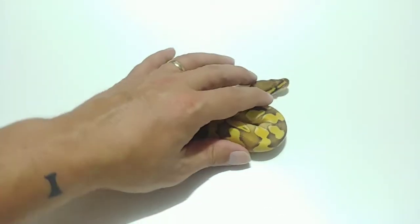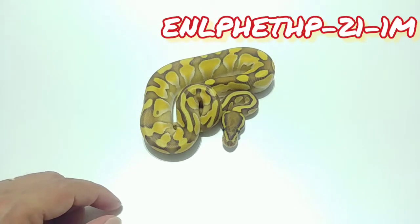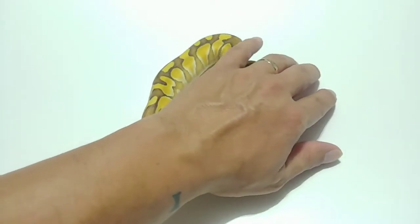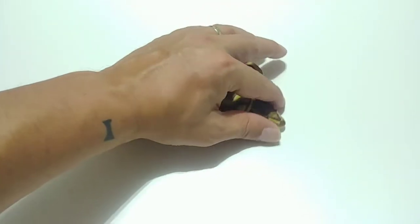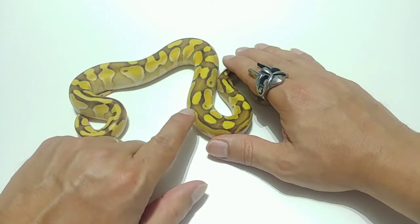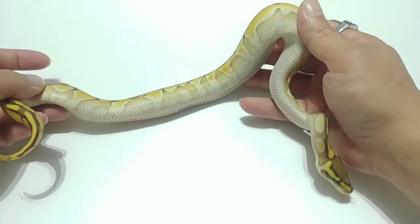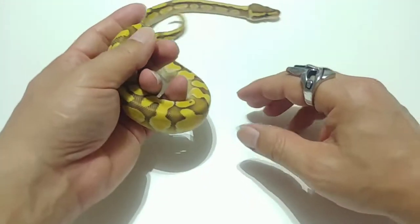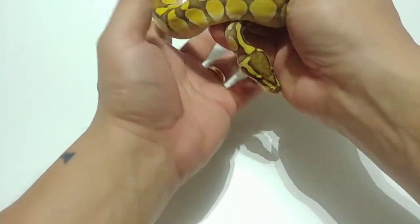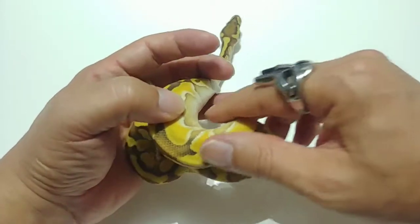These next three are the last of the clutch — the combos I was looking for. These are EN-LP-HP 21-1. It's an Enchi Lesser 100% Het Hypo. I just love the way these things look. Not only does it mess with the pattern, but it also enhances the color so much. It lightens up the browns to these tans with a yellow undertone, it brings up the white in the belly on the pattern, and turns the yellows into this freaking neon highlighter color. Really, really cool looking. It freaks the pattern. I'm going to put this one away — that was a male, which I might be keeping.